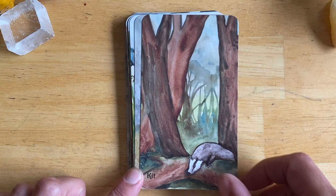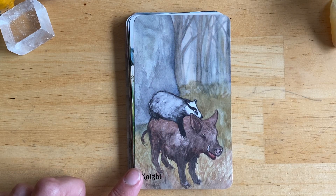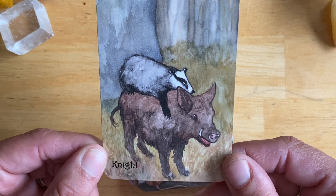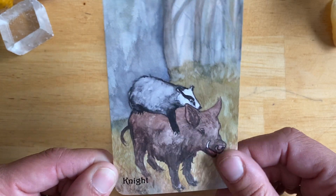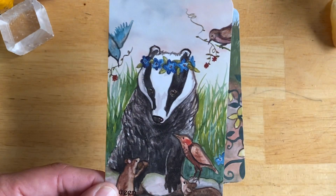I hope my camera is picking up the beautiful colors in this deck. I love this knight — I mean, a boar and a badger? It couldn't get any better. And this queen — oh my gosh.